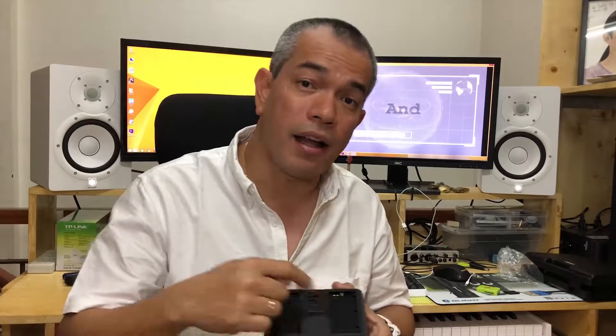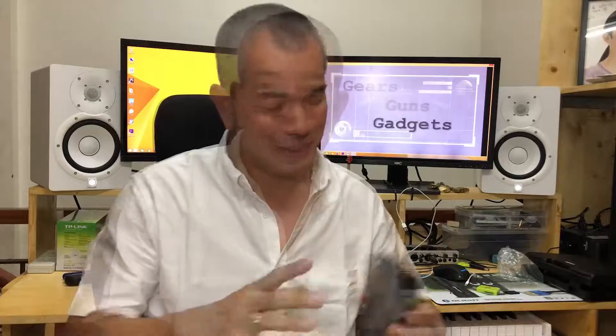So there you go. We even have two of these in case it comes in handy during your production. And aside from that, in case you don't want the power cable during your production, you can run it on battery power using DSLR batteries — there are two slots for that. That is the Blackmagic Design Video Assist. Thank you so much for watching and we'll see you again next week.